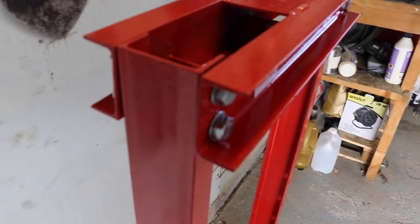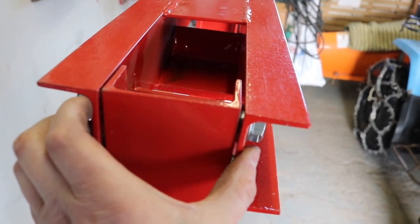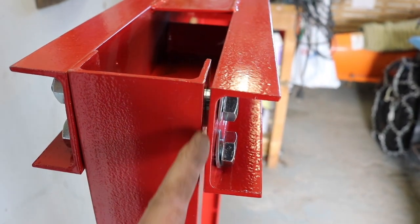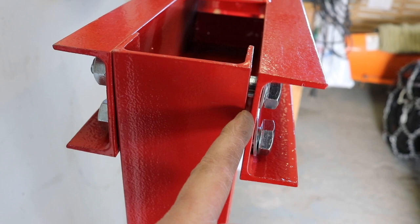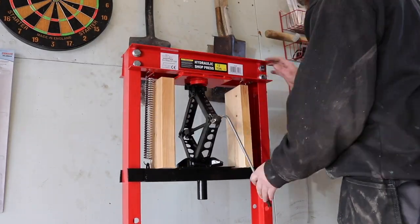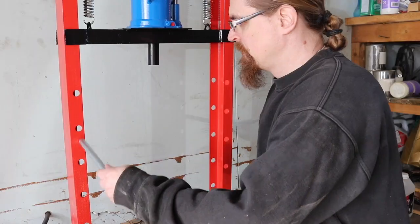I already noticed something that is not good at all. You see that this one is welded in the middle, so there's no chance I can press this — there's too much of a gap missing. I'm going to need to put in some washers here, because trying to screw this together as-is is too much.